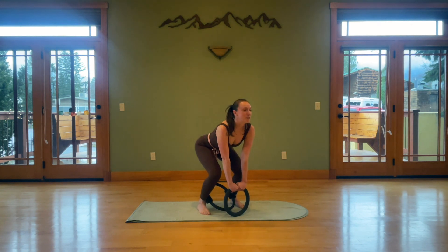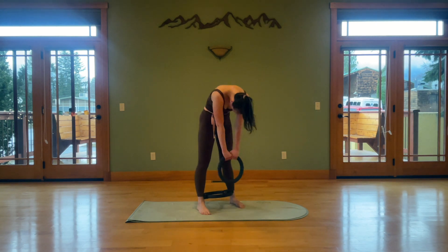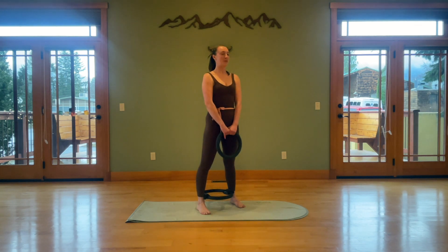Inhale, tailbone back, chest forward, scoop and roll it up. Last time — roll down, find your extension. Big toes stay heavy, try not to roll to your pinkies. We really want to plant your big toes and hug your thighs together.